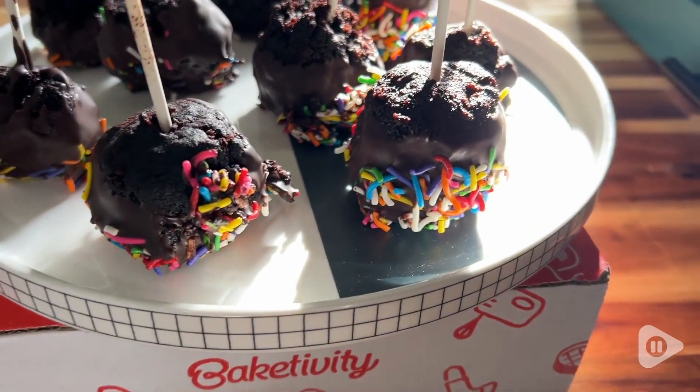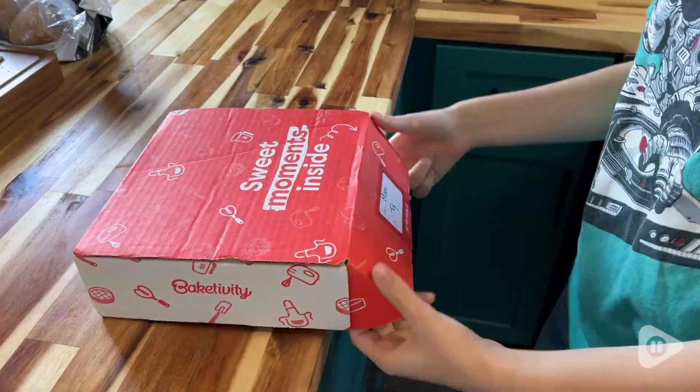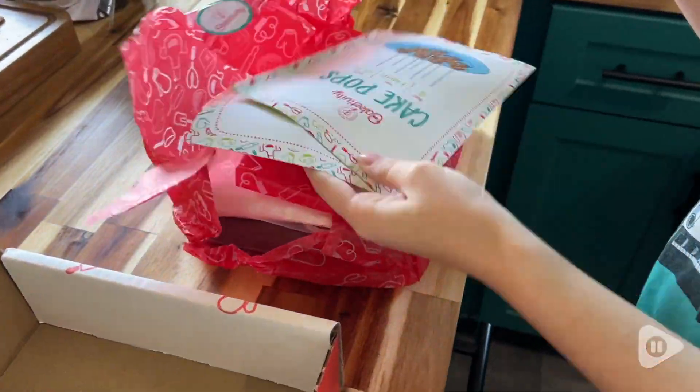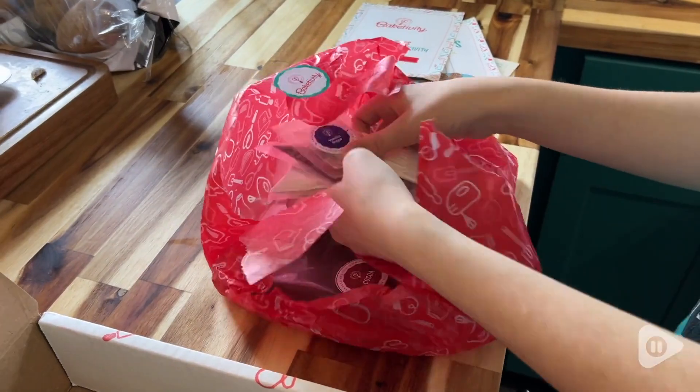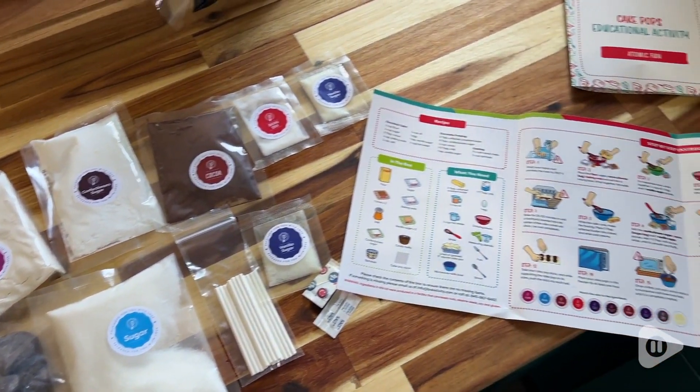Well, what about a bake-tivity? This is what I got for my kids to make their very own cake pops. I thought this was a really sweet set because it actually doubles as a gift box, so you can send it to anybody.